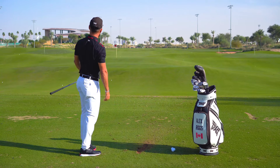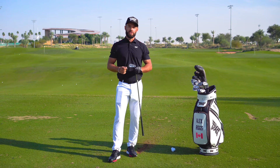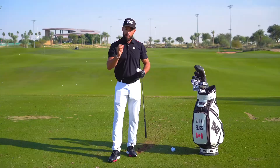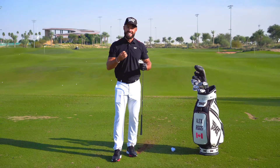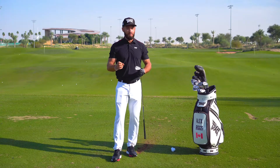That sound. I have to say that sound and the feeling is really an upgrade from the Gen 2. Super solid, great acoustics, and the look — the profile at address — very, very nice looking top line. Inspires that confidence and gives me that sense that I can really attack the ball.